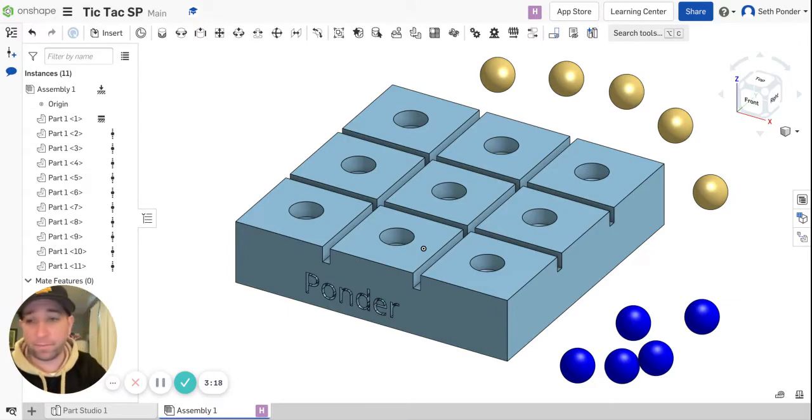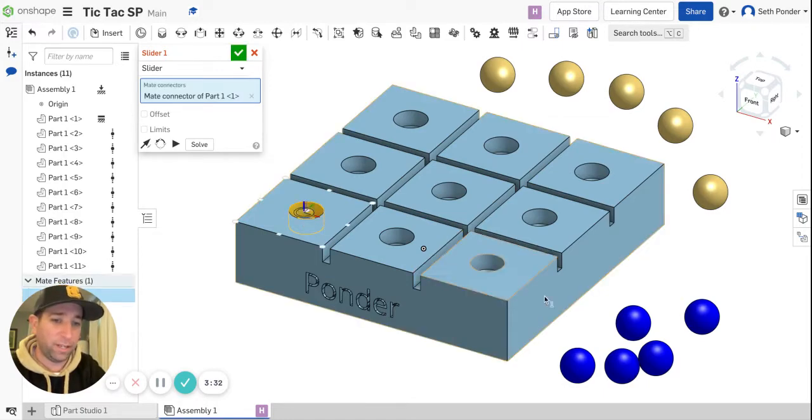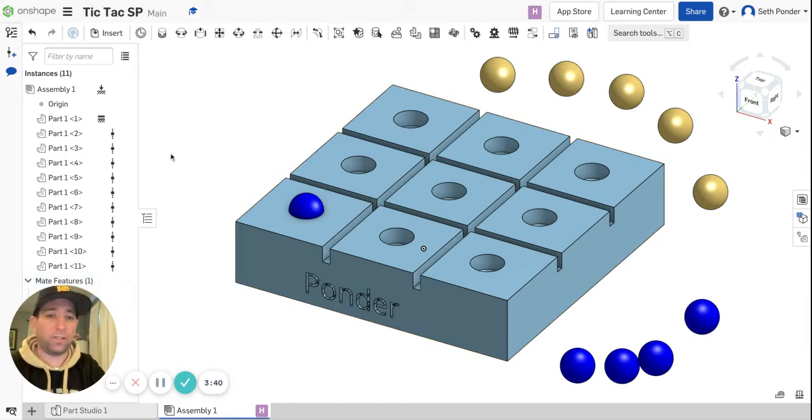I'm going to go first because I made the game. So this Slider Mate is what we're going to use. I'm going to click on the Slider Mate and pick on this top circle — what it does is it grabs an axis right in the middle. Then I'm going to click on one of the marbles that I want to use and it snaps there. I'll hit the green checkbox and it shows up in yours.